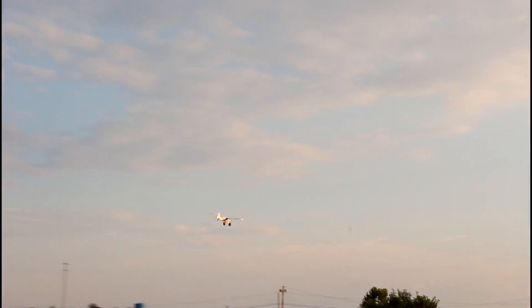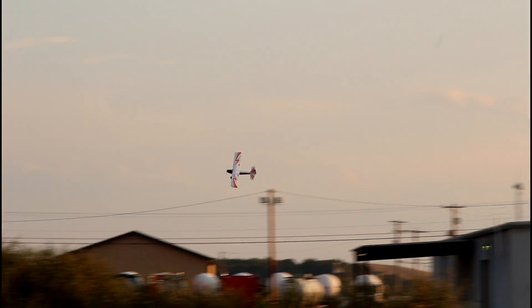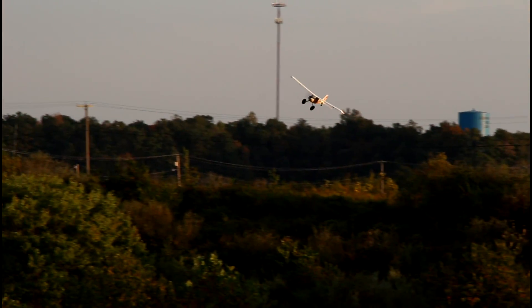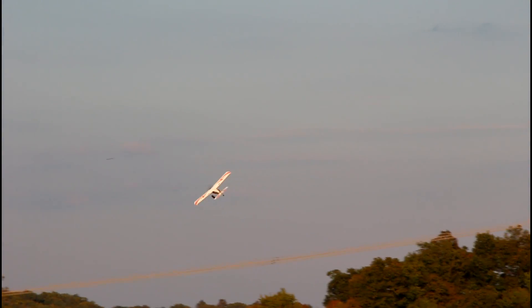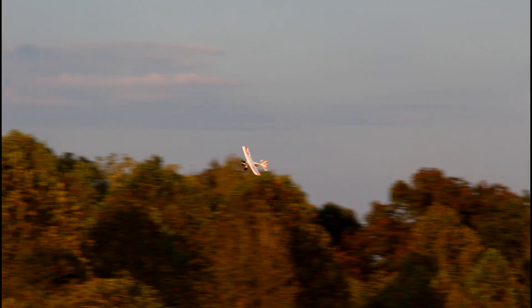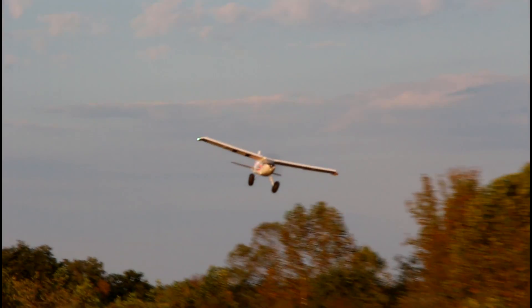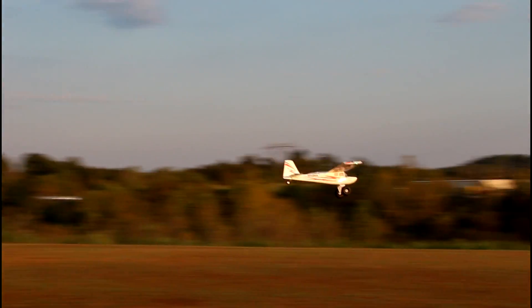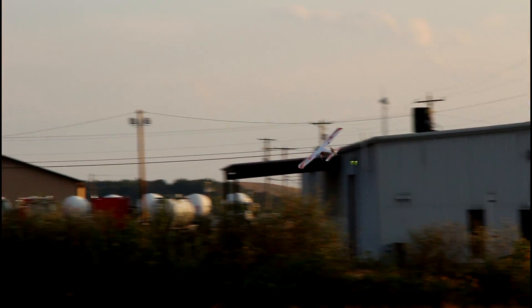We're just going to enjoy it in this nice calm AS3X SAFE flight mode, enjoying the scale. Look at how close and low we're flying. You remember with the Trojan T-28 at the Venton County Airport - I said we have to keep it kind of high in the sky because if you stall on that plane you need enough cushion room to save it. Well this plane is so tiny, just two or three feet off the ground is enough cushion.